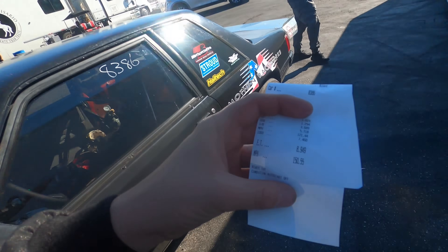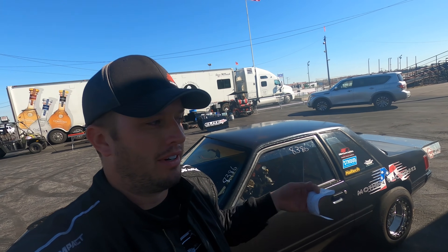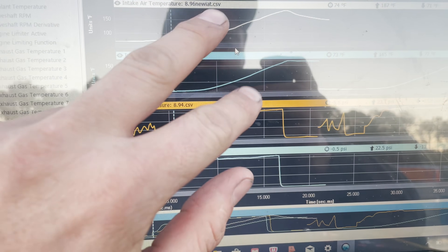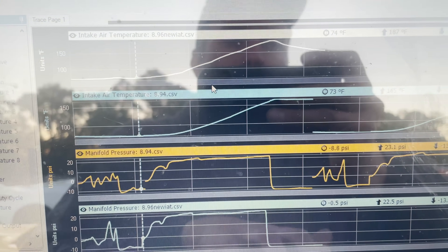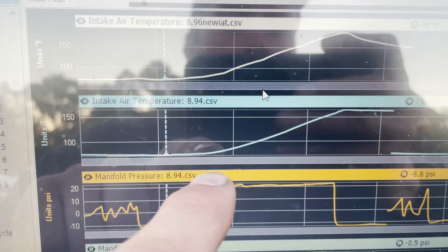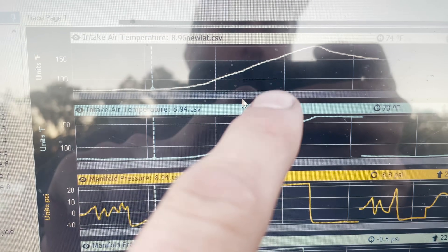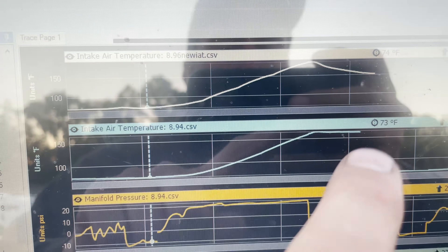We made the exact same pass — 8.949 at 150.55 mph. We didn't change anything in the tune; conditions are the same, nothing's changed. So we should get a really great representation of how those two sensors act differently and how much faster the Rife reacts. Let's overlay the data.